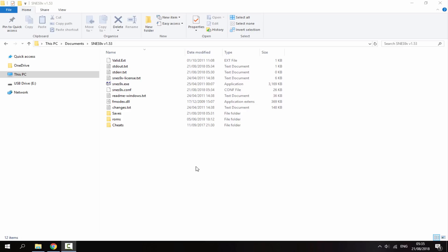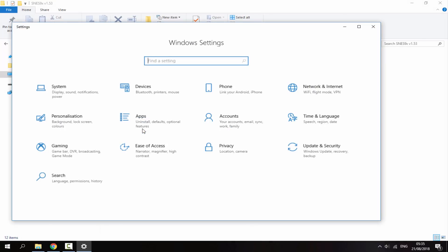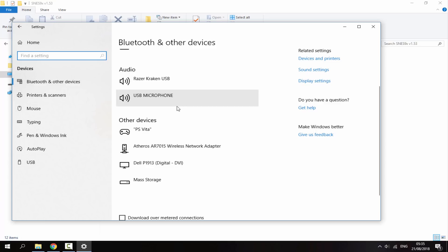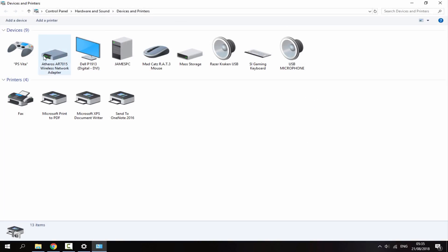Switching to the PC screen — once it's connected and in the controller app, on Windows 10 go to your search bar, type in Settings, and click on the first result. In Settings, go to Devices — this will display every device connected to your PC. You can see the PS Vita comes up as a controller. Click on it, scroll up, and go to Devices and Printers.